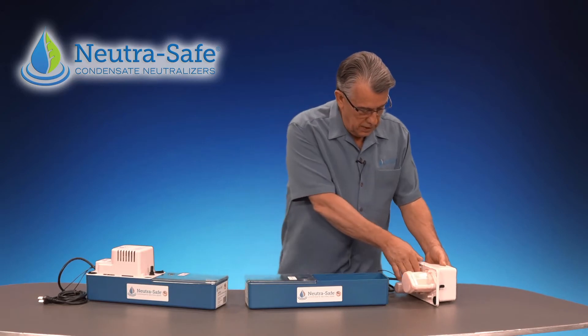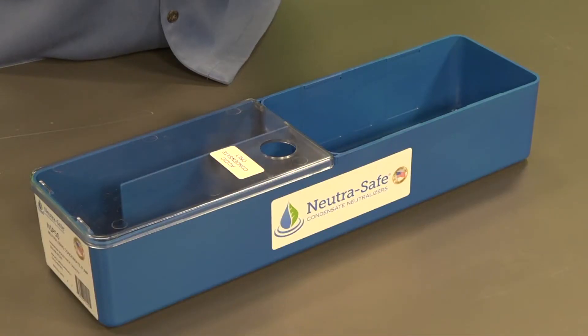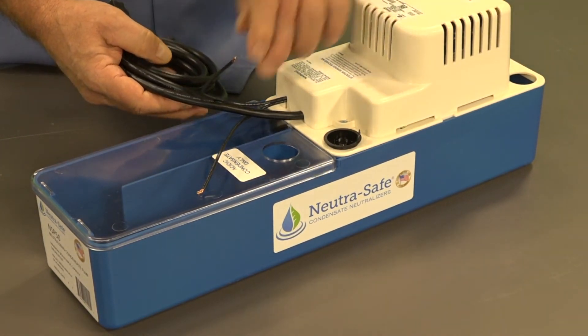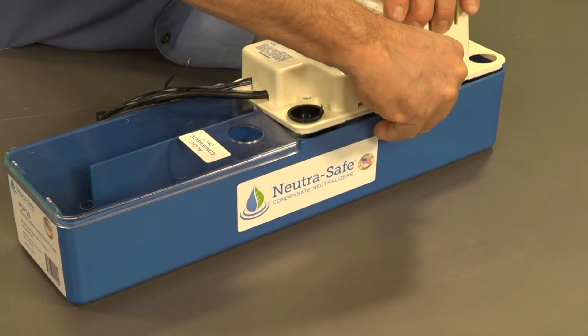The pump can be mounted either way — it can go in this way or it will snap in this way. It's easily removable by pulling on the tab out here.